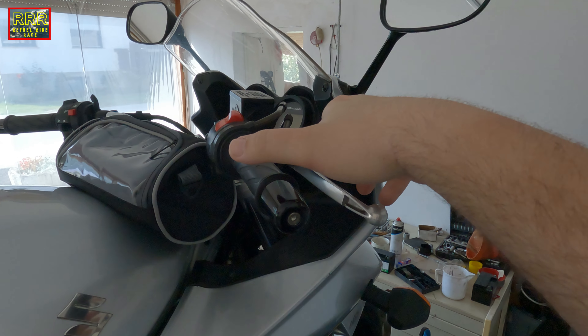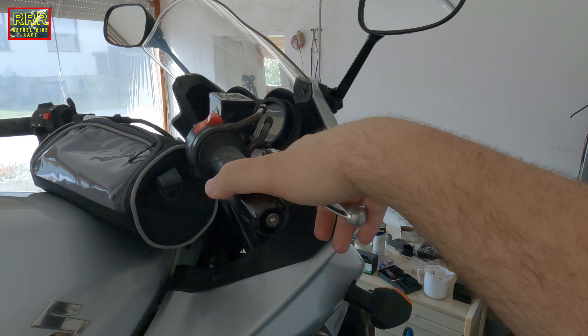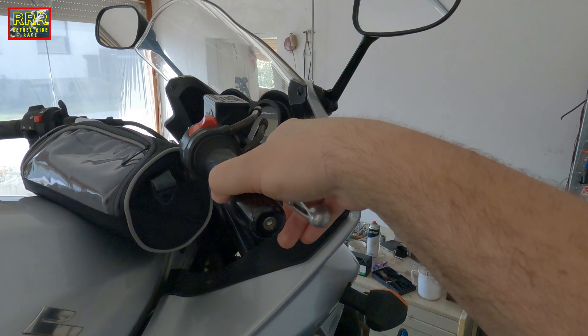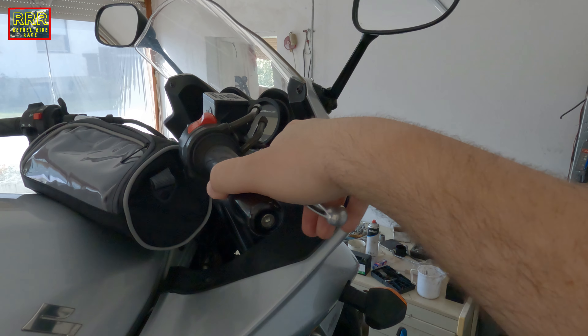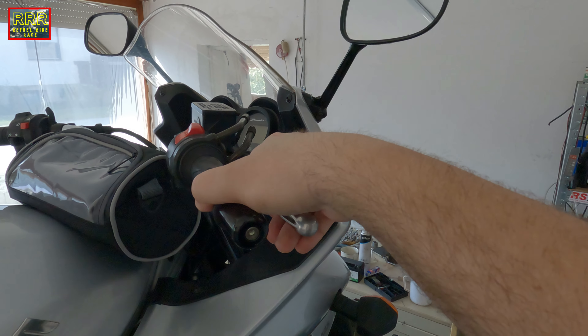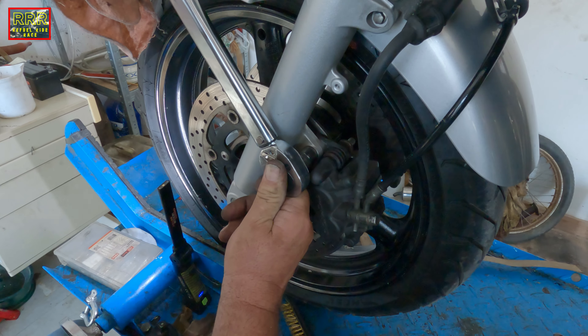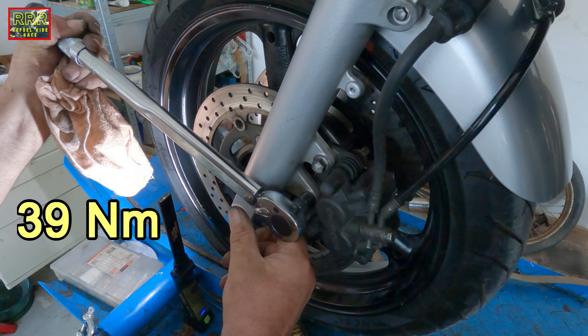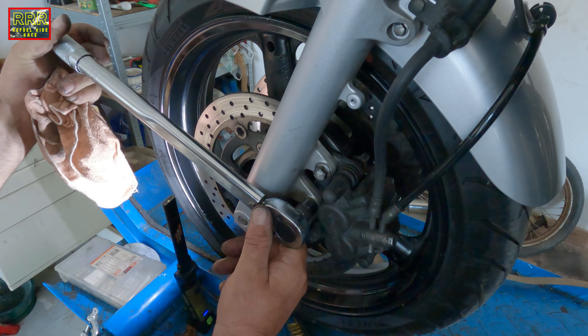It is time to pump the brake — right now it is quite soft and we have to pump it until we can feel the pressure. We should use the torque wrench to tighten it properly.